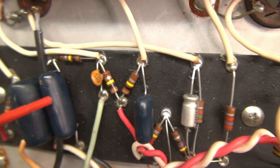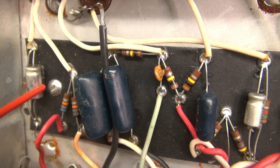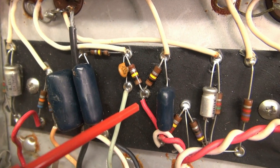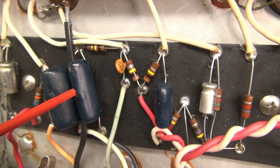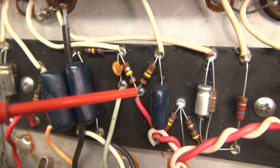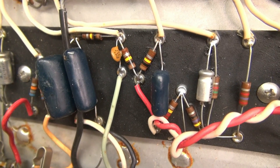These little caps here are notorious for being bad — they dry out, so we have to change those. Here are the tone caps. If you watched my previous Champ video, you know that these fail. The leads actually crack where they enter the caps, so we're going to change these out with some Sprague caps.